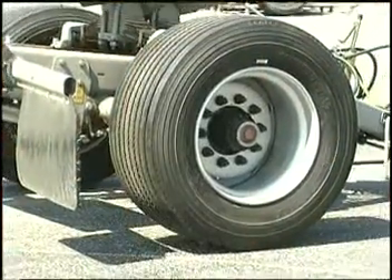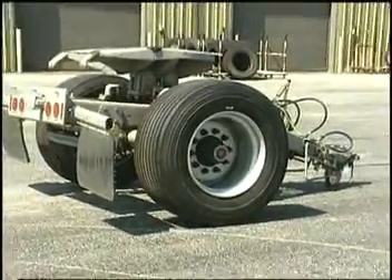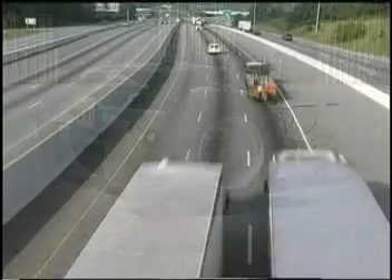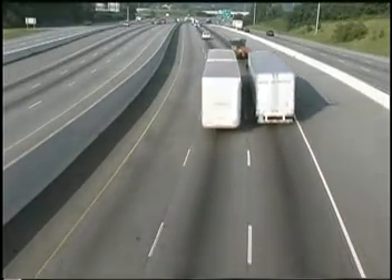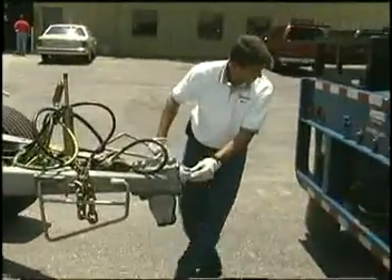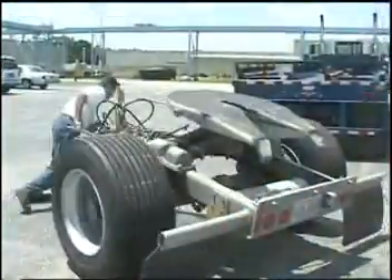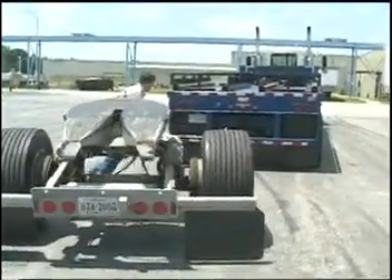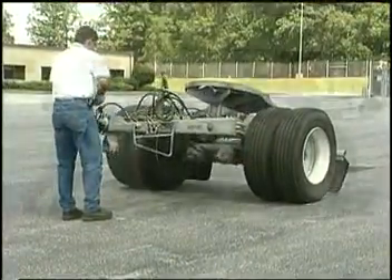Today we will show you the advantage X1's have over dual tires on converter dollies. A dolly is a device used to connect two or more trailers together. The driver is usually responsible for manually connecting the dolly to the pintle hook, and for uncoupling and parking the dolly. Maneuvering requires strength and coordination. Just how much strength does it take? Let's take a look.